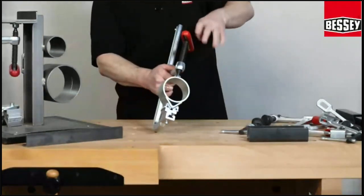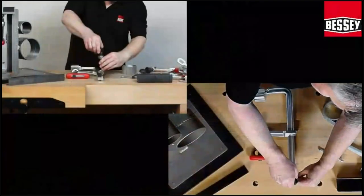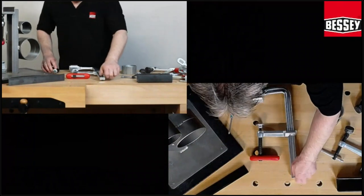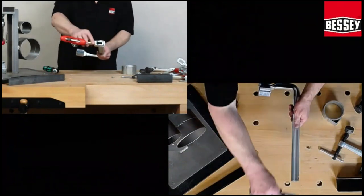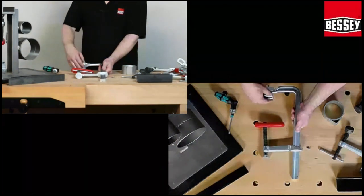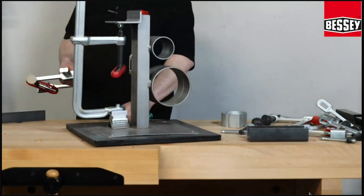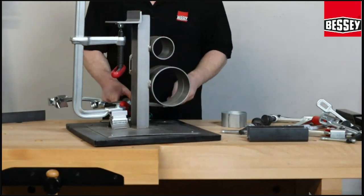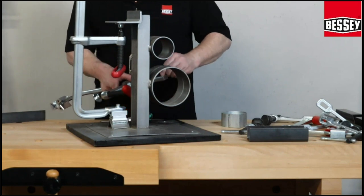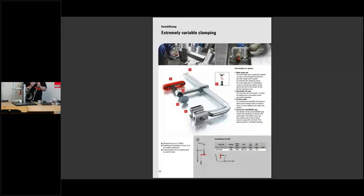The next special for this clamp is there is a screw too. You can open the screw like this, remove the sliding arm, turn it, put it back. And here with a hexagon, you can turn the VAD on the other side. And then they look like this. You can see the page for this variable clamp.